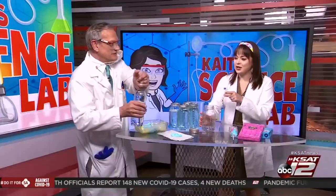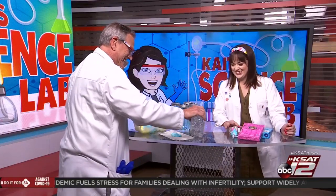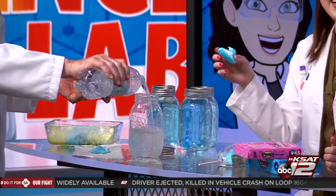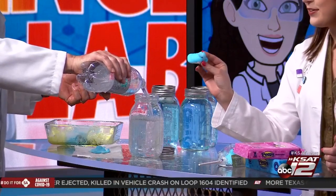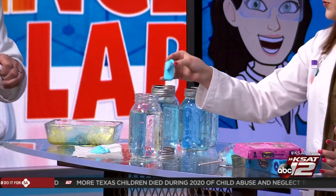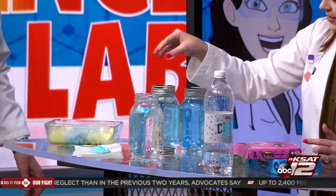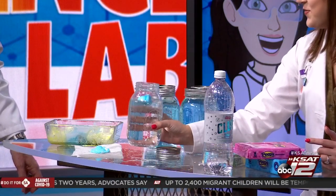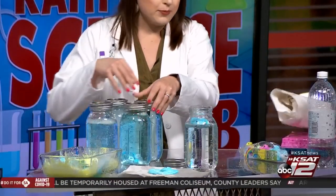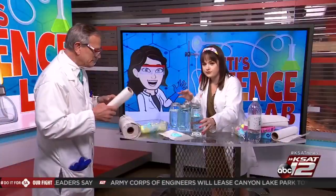So we're going to try the club soda — pour some club soda. You can see on the bubbles it's already starting to dissolve. So I did this a couple days ago on Monday night — I put blue Peeps in the different liquids and let them sit. So there goes our club soda.